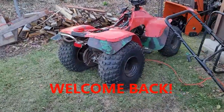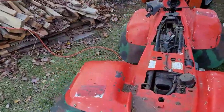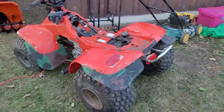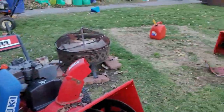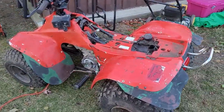Hey YouTube, how you guys doing today? Kevin here coming at you with another video. I'm not working on this right now, I just wanted to go over some things with you. I just moved it out. I have to move both of these four-wheelers while the weather is nice and there's no snow on the ground — I have to move them up by the tent so we can work on them this winter.